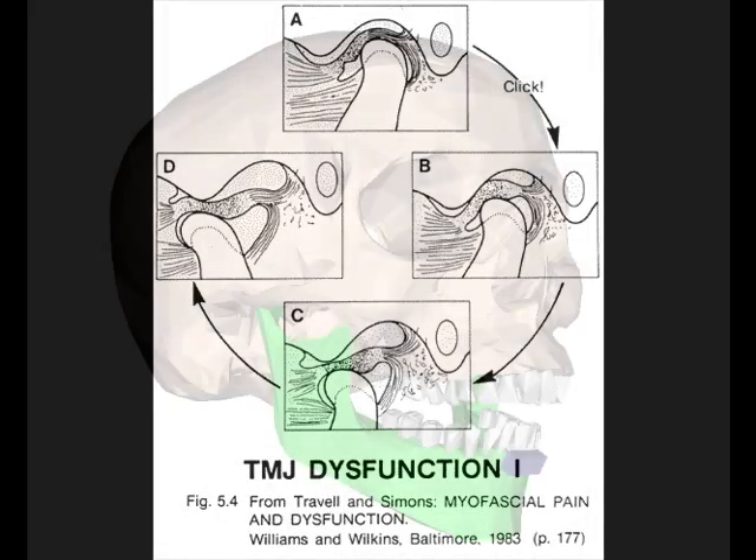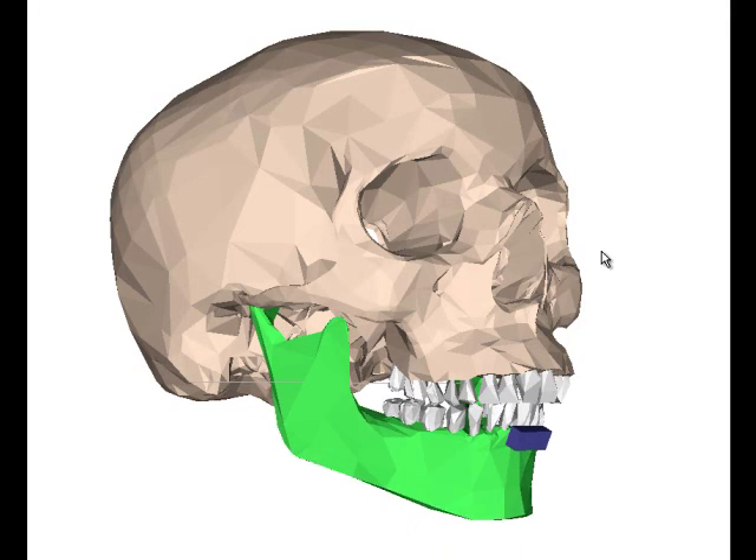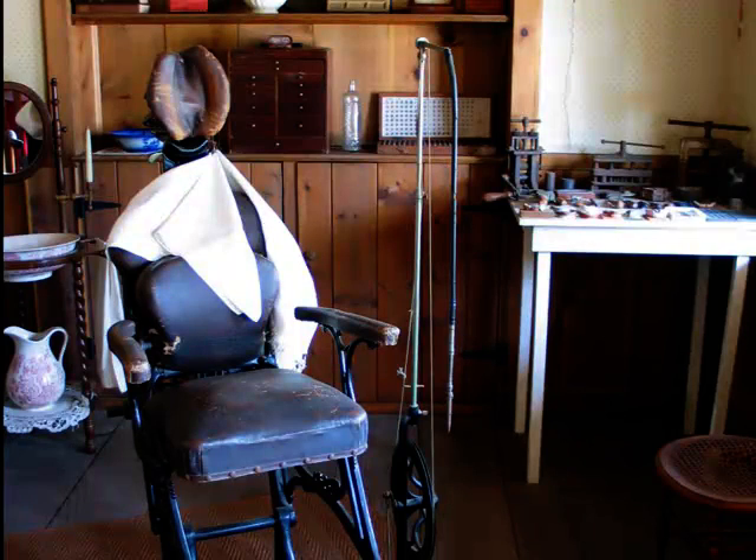Because the temporomandibular joint is the skeletal foundation of the stomatognathic system, it is impossible for a dentist to create stable teeth if the TM joint is not stable as well.